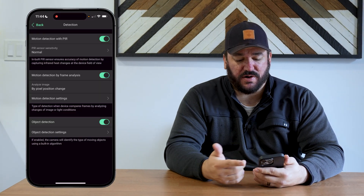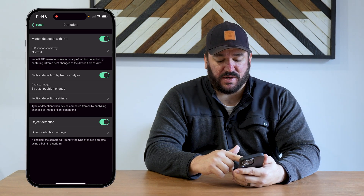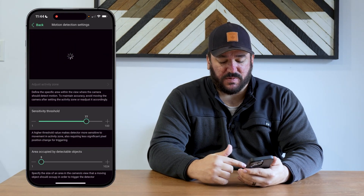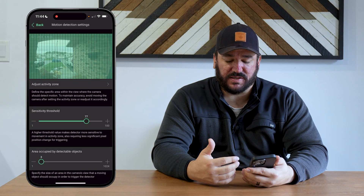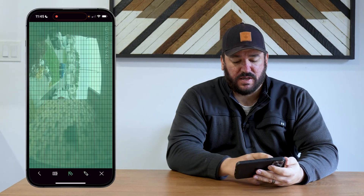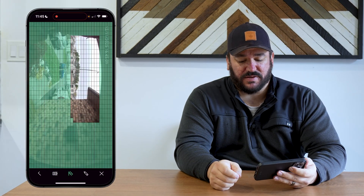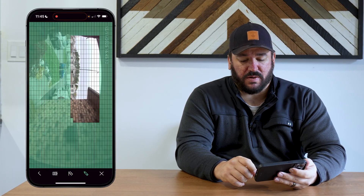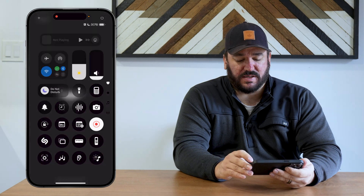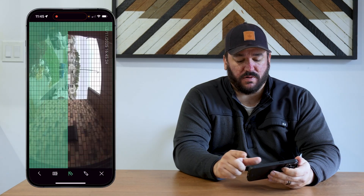Under detection settings, you can turn on and off the integrated motion sensor. Frame analysis runs on the pixels in the picture itself, and when you open it up you can see different sensitivity options. You can also go in and adjust your activity zone — if you don't want it to look at the sky, you switch to the eraser on the right-hand side to deselect cells, or click the pencil to reselect specific cells. This allows you to pick and choose which areas of the camera you want notifications to come from.